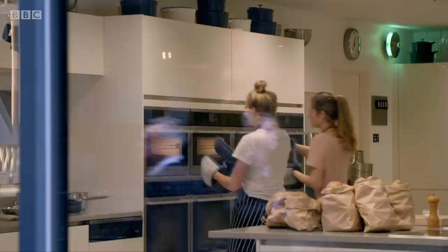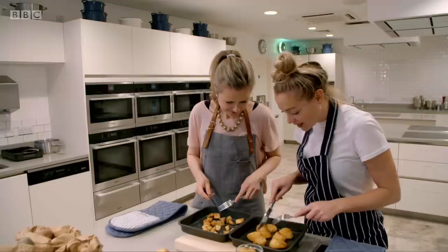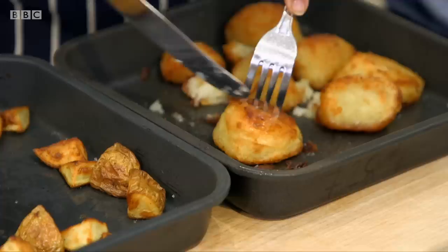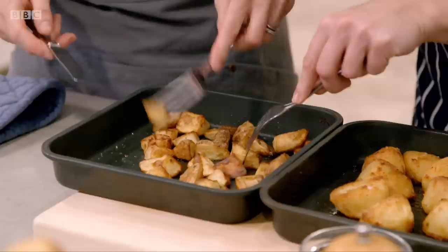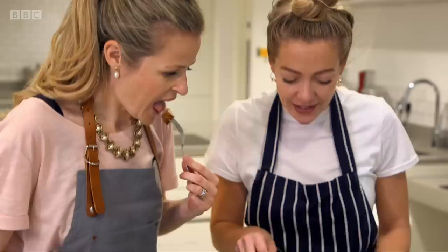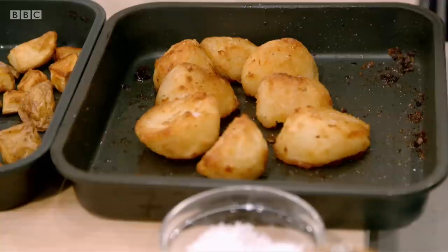45 minutes later, our competing roasties come out of the oven. Golden perfection — they look amazing. Floury, soft, but crispy on the outside. The starch granules in the King Edwards have expanded in the cooking process, forcing open the spud cells and creating a light fluffy texture. Mika's waxy Charlottes are quite dense — they have 6% less starch, so they don't soften as much and produce a harder roasty with a drier feel. If you were looking for a nice traditional roast, you'd be disappointed. So far, it's flouries one, waxies nil.